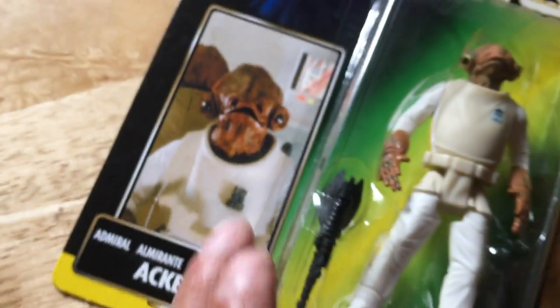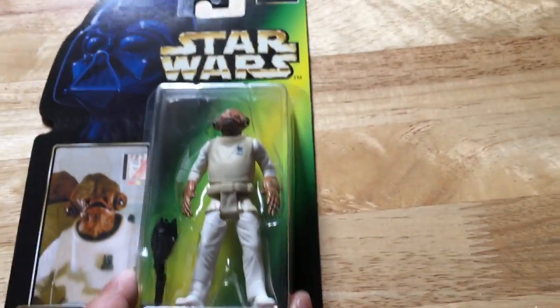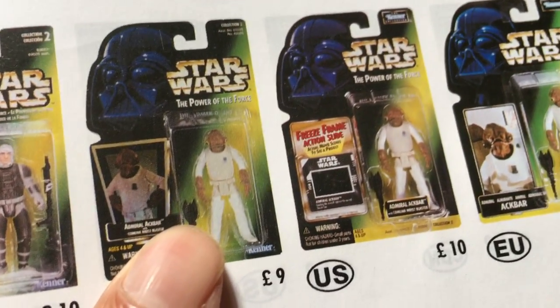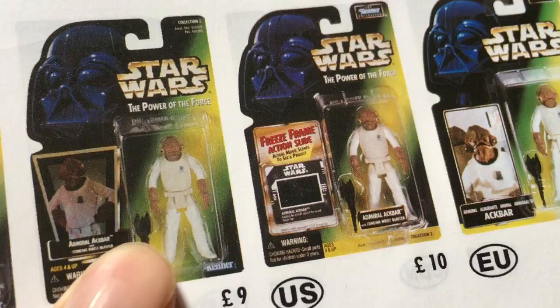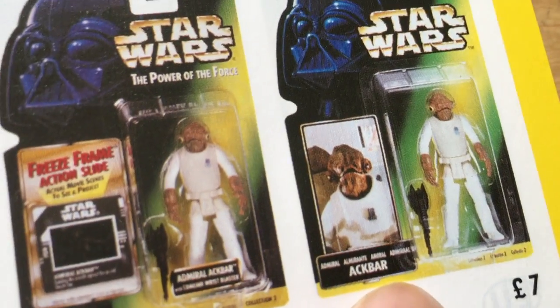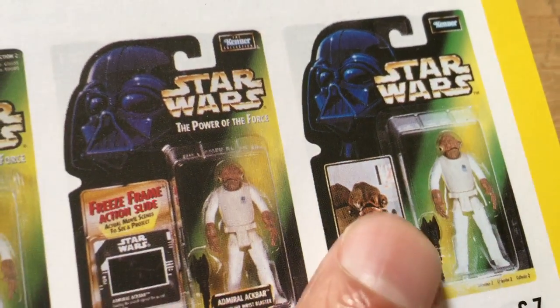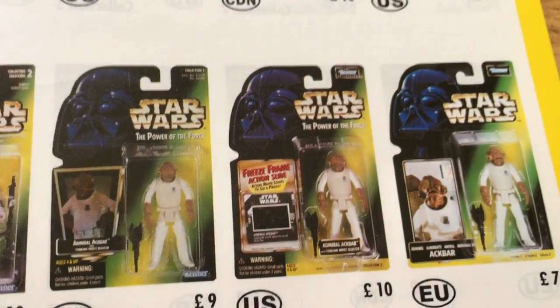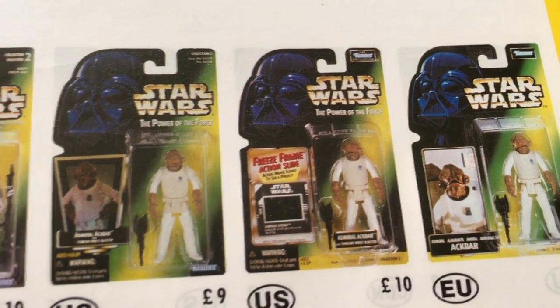Kenner logo. So I'll show you the other Power of the Force releases of Admiral Ackbar. That's your more typical Admiral Ackbar there, and the green card, then the freeze frame, and then the long photo, which is the one I'm showing you. Just nice to see the variations - the carded variations.